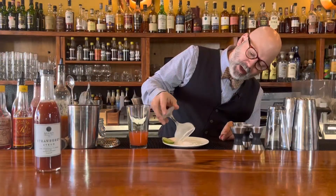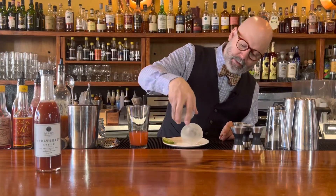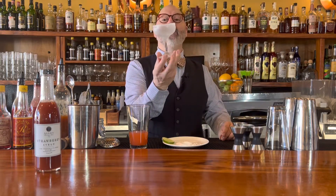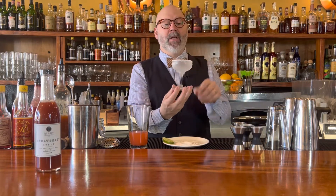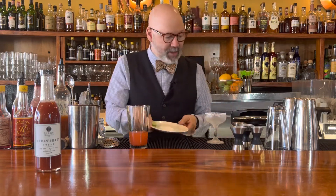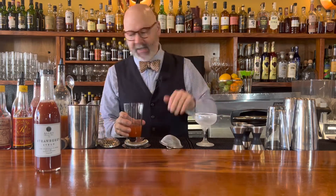Or you can take just the edge like I've done and work all the way around — it's a little more elegant. There you go. So you've got some salt all the way around. I'm gonna put this to the side here, and then we're going to shake this and double strain it through a Hawthorne and a fine mesh strainer into this glass.